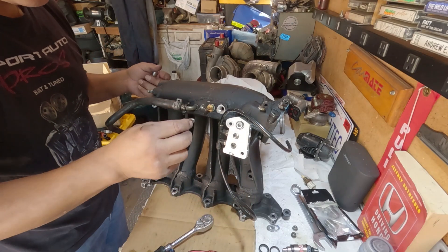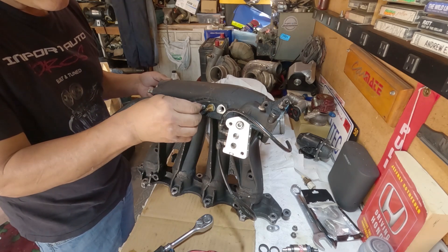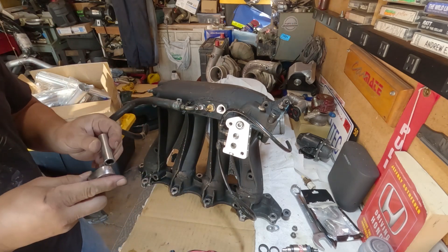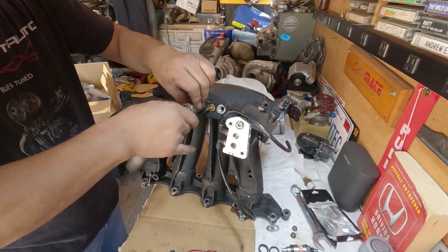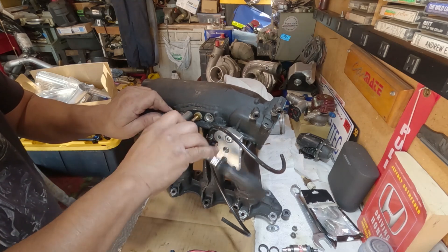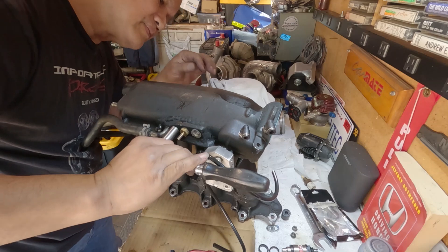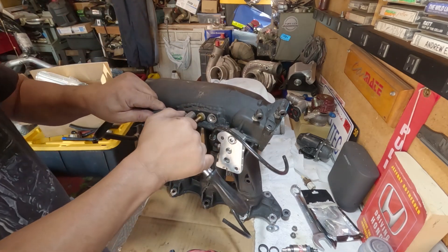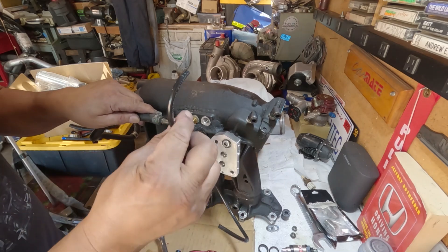Here it is. That should fix my craving for another vacuum source.